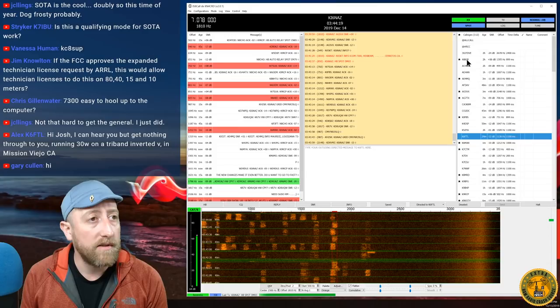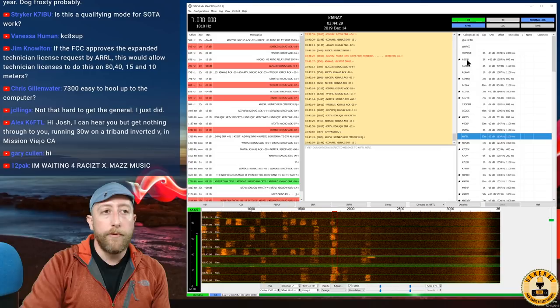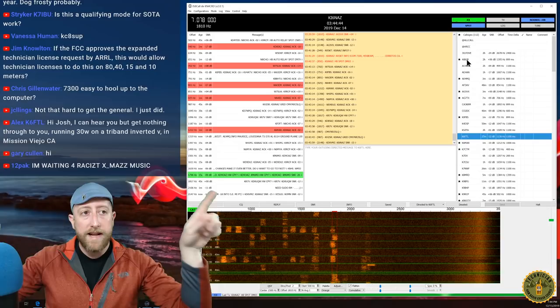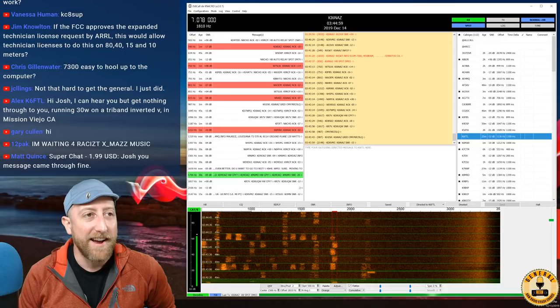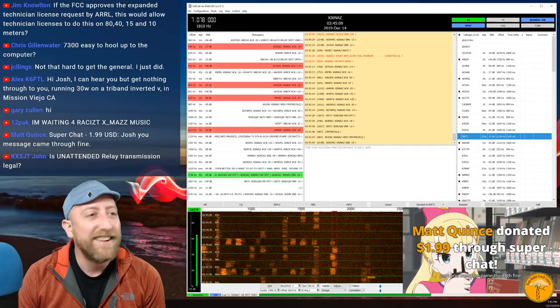Alex K6FTL in Mission Viejo asks: he can hear me but can't get through running 30 watts on a tri-band inverted-V. The problem is likely proximity — you're too close to me. My hex beam is not an NVIS antenna; my radiation pattern isn't vertical. Your inverted-V also has a null at the top of the antenna, so we're both transmitting out horizontally and going over the top of each other — classic short-skip problem.